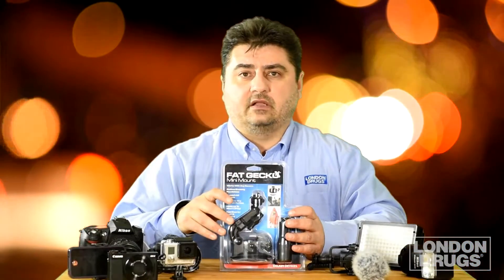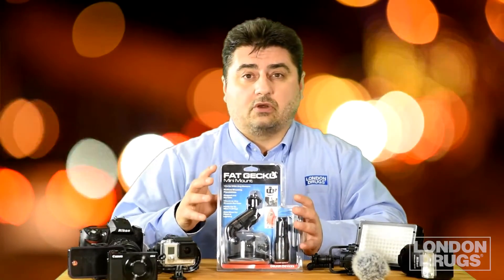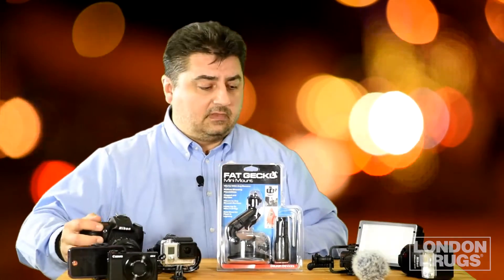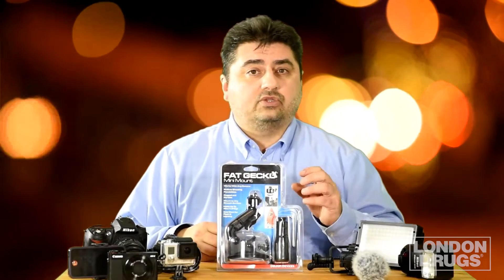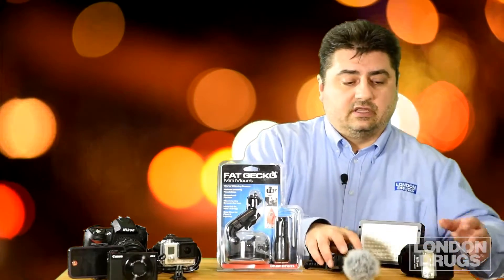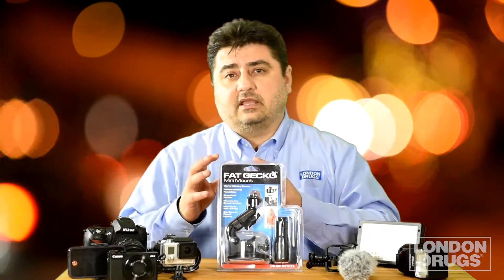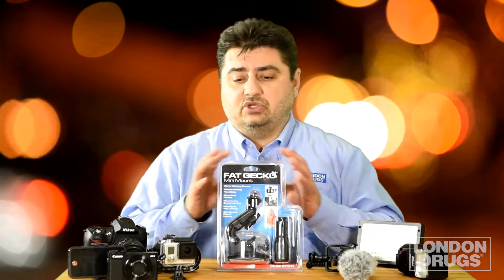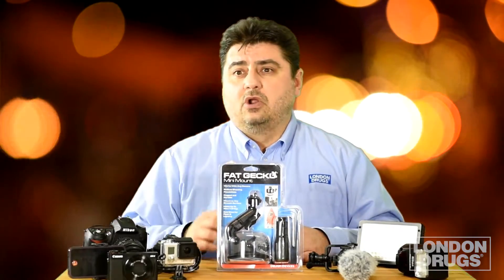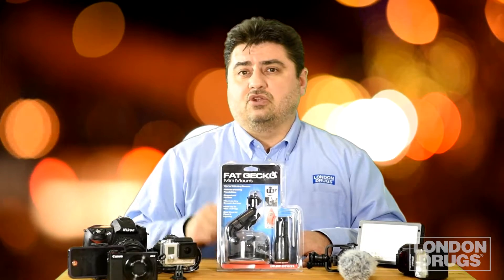The Fat Gecko Mini Mount from Delkin is a great tool for photographers and videographers. It's durable, it's strong, and it can hold up to four and a half pounds so you can use a heavier camera like a DSLR. Because it comes with that cold shoe adapter mount, you can mount lighting, sound, and flashes in areas where you normally couldn't put a tripod, allowing you to get some really creative effects. So if you like to make your videos stand out, look more professional, or get that unique perspective you just normally can't get, the Fat Gecko is something that should be in your toolbox.